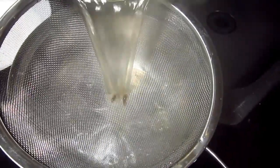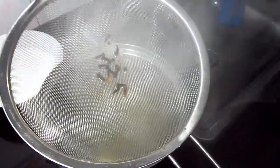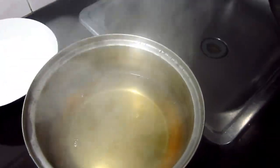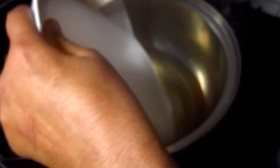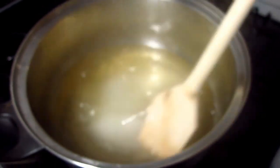Después de estar hervida el agua con la canela y el clavito, la colamos y volvemos a colocarla en la estufa. Aquí colamos la canela que había puesto a hervir con el clavito en un litro de agua. Después de colarlo, le voy a añadir el azúcar.